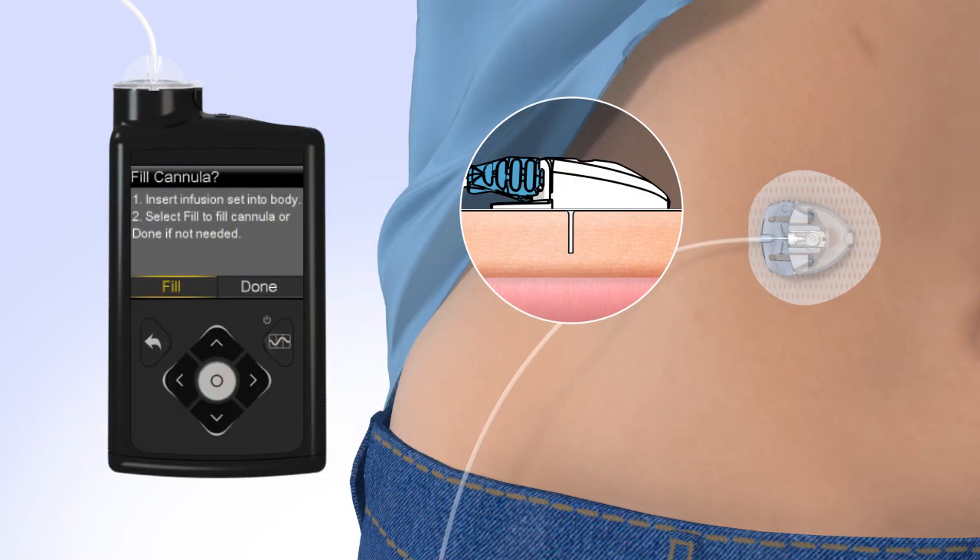Hold the cannula housing steady with your finger, then push the site connector straight into the cannula housing until you hear a click. Now that the introducer needle is removed, the cannula is empty and will need to be filled with insulin. To fill the cannula, select Fill. The Fill Cannula screen will appear with either dashes or the amount you previously used. Both the 6mm and 9mm cannula sizes require 0.6 units of insulin. To change the fill amount, press Select and use the arrows to scroll to the amount needed, then press Select again.